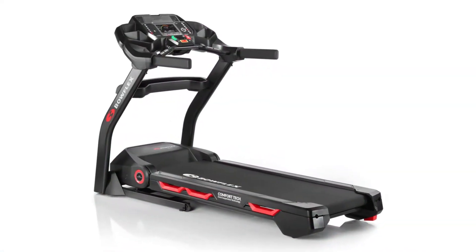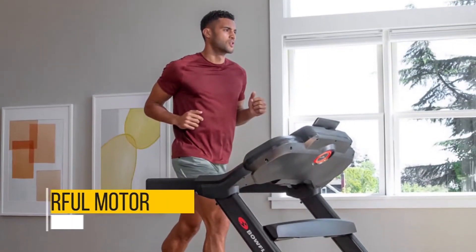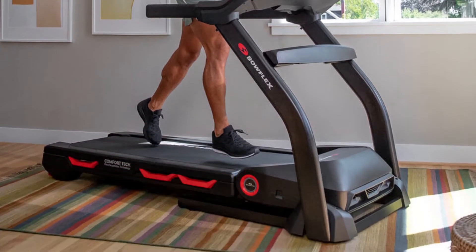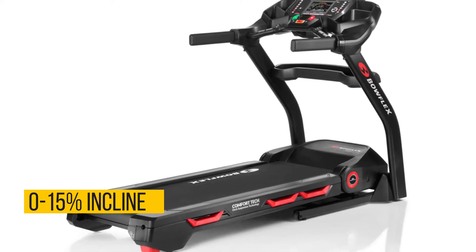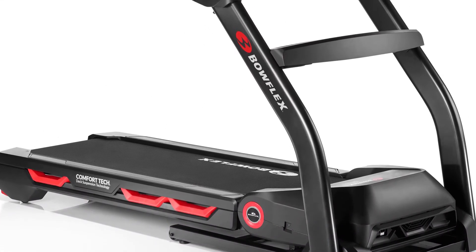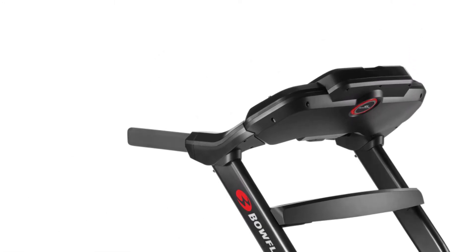The BXT-116 is a heavy-duty home treadmill from Bowflex Results. It has a powerful motor, at least by home treadmill standards, an average speed capacity of 12 miles per hour, and a slightly higher than average incline range of 0-15%, which may have you wondering what the extra power is for. It serves to ensure the BXT-116 can be used by multiple people a day for extremely intense workouts without overheating.